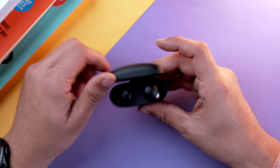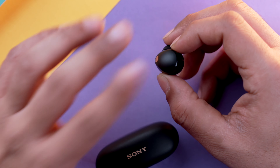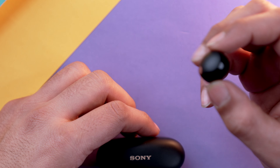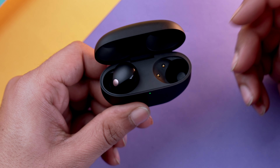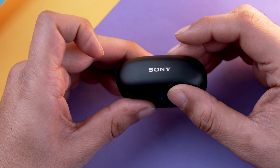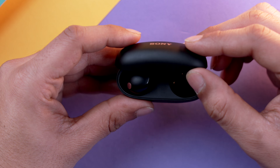For touch controls, there's a matte area on the bud that is touch-sensitive. To input a command you can tap, tap and hold, or double tap according to what you want. One flaw that is quite irritating is the case lid — as soon as you open it quickly, it triggers the buds. You need to be very careful and smooth while opening the case. This is a flaw Sony should fix in the next iteration of their XM series TWS.